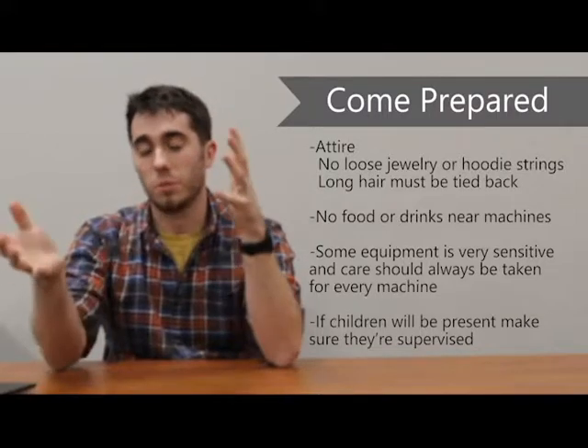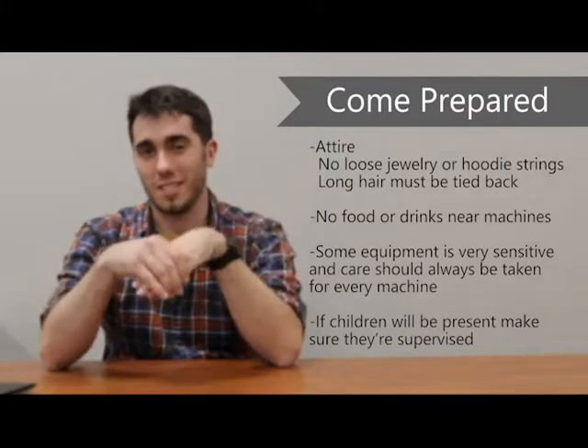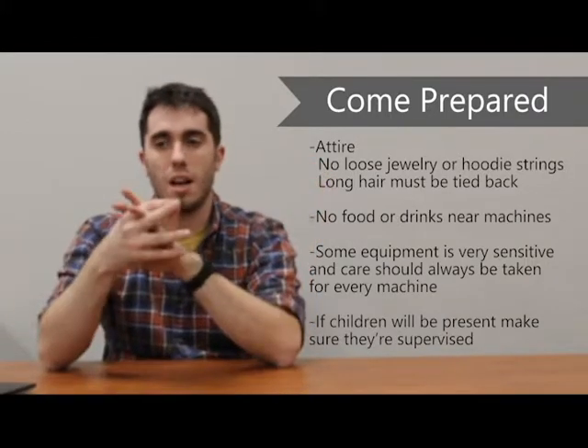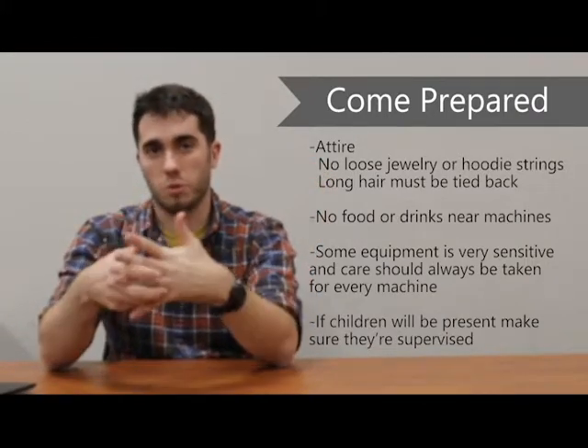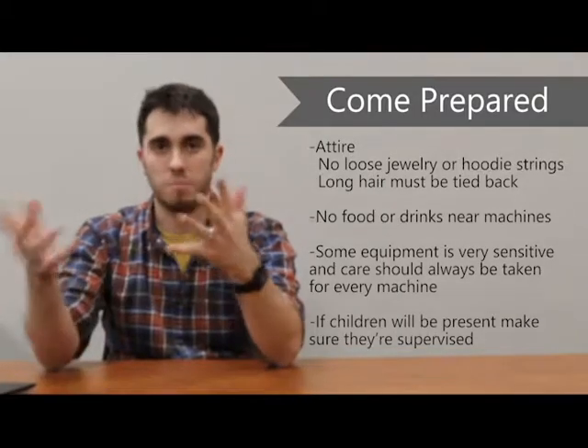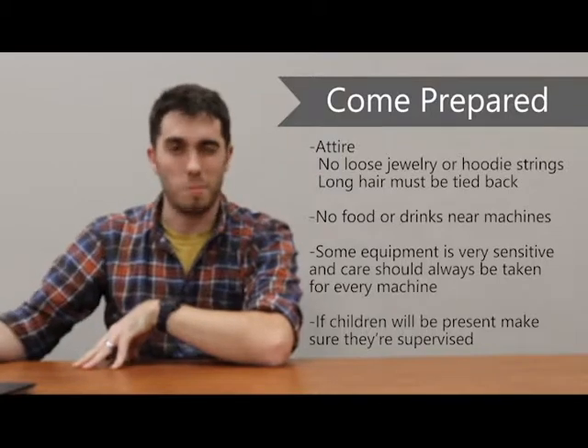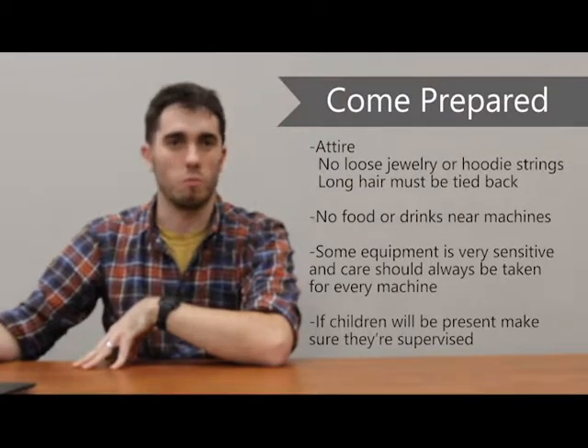Some of the equipment is very sensitive. For the most part, this stuff is pretty robust and hard to damage, but do keep in mind that these aren't toys — they are equipment, so take care of them. And finally, if you do have children present, just make sure to keep an eye on them and don't let them run amok in the area.